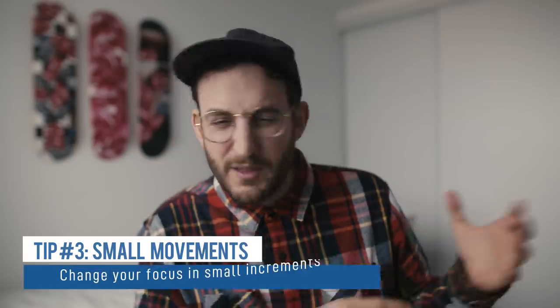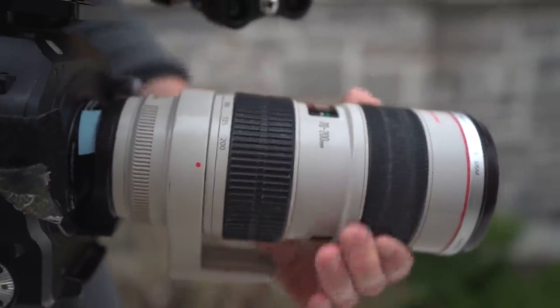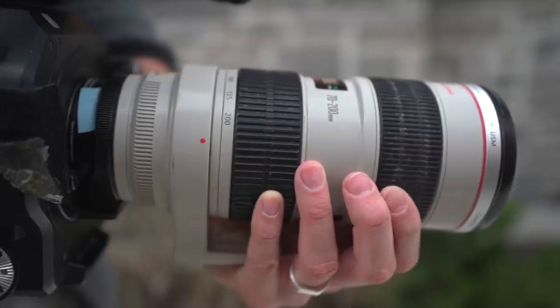The third tip is to do small movements. One of the biggest mistakes I see is people ratcheting on the lens searching for focus, giving a shot with just a split second in focus while the rest is blurry — because they've been going all the way to one side of the lens and back. If you do small little movements, you'll inch into focus rather than overshooting, and you'll know where you are on the lens instead of getting lost in blurry space.